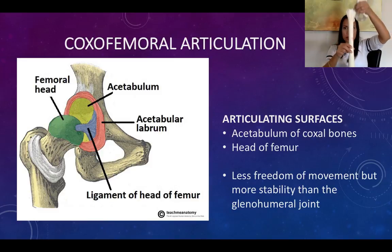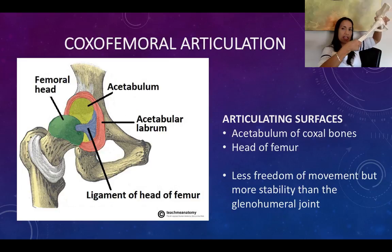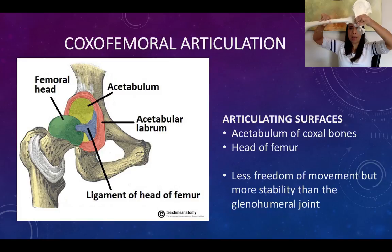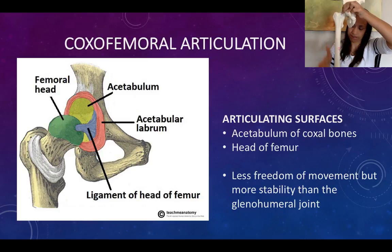We can still perform movements in the anterior plane: flexion, extension in the anatomical position, and hyperextension. Also in the frontal plane we have abduction — away from the midline — and adduction — towards the midline, with two D's. We can also rotate following the transverse plane: medial rotation and lateral rotation.